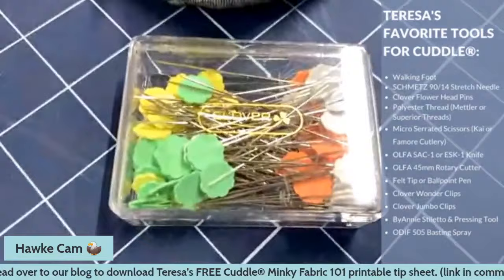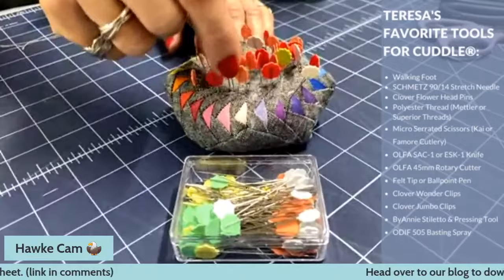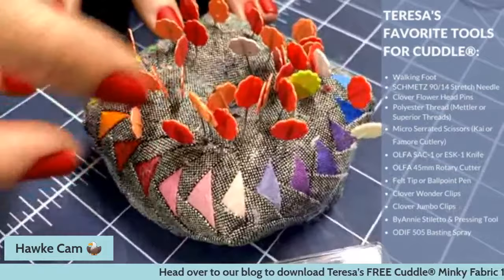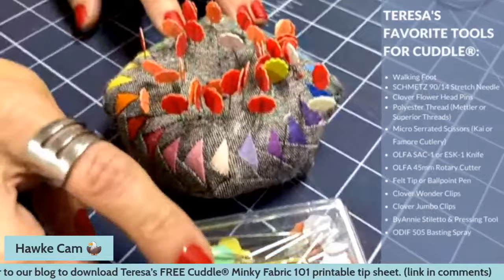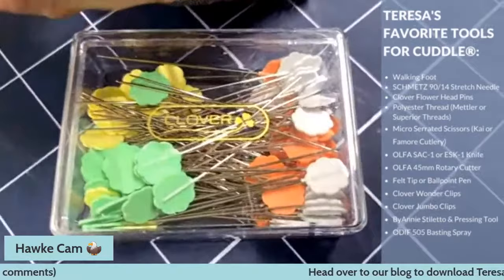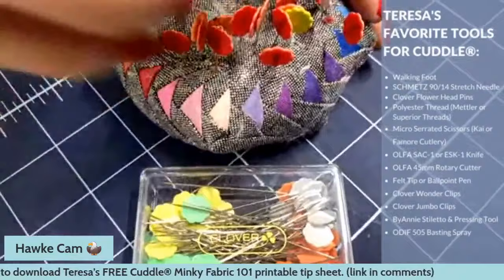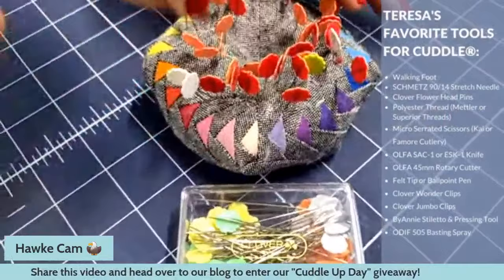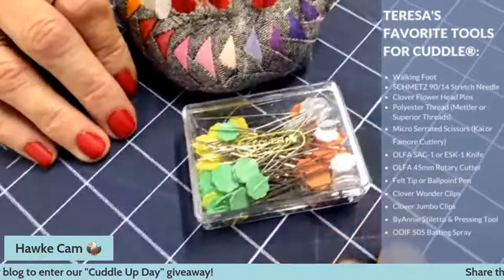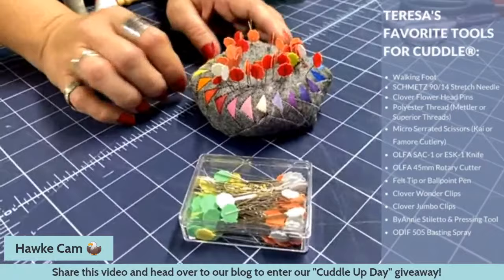Next are pins. I like two kinds, both by Clover. The ones that come on a card have a coral and red back — those are medium weight. The box set are heavy weight, extra strong — you can see they barely bend. I recommend those especially if you're going to do Cuddle strip quilts. If you've watched any of my videos, you know double pinning is a thing, and we always use these strong flower head pins.